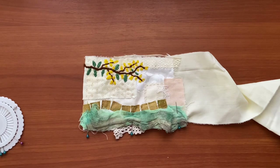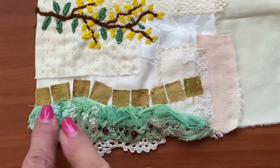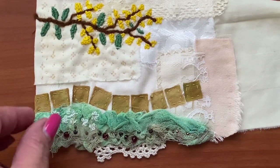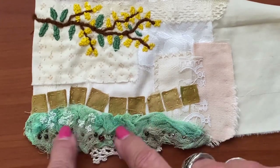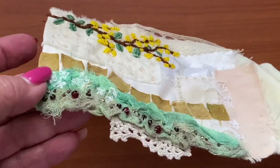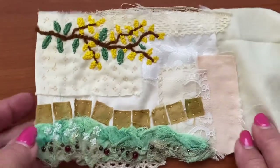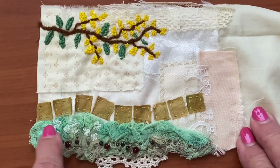I decided I needed a few pebbles, so I went through my bead stash. I couldn't believe I had virtually no brown beads, but I found a few — some are a bit bronze — but honestly it doesn't make any difference.